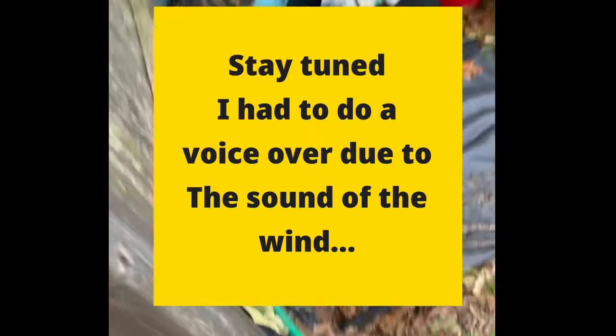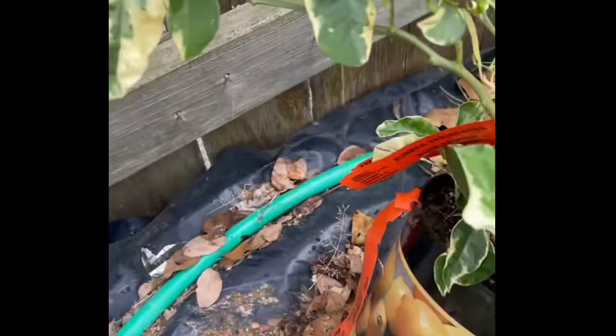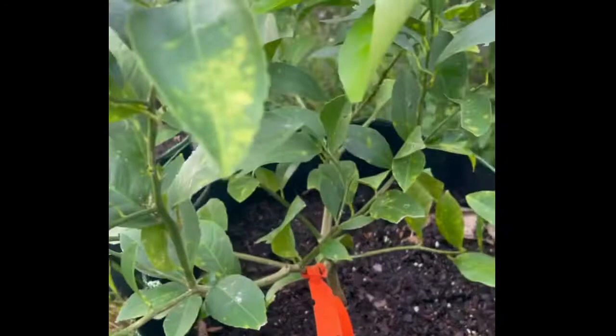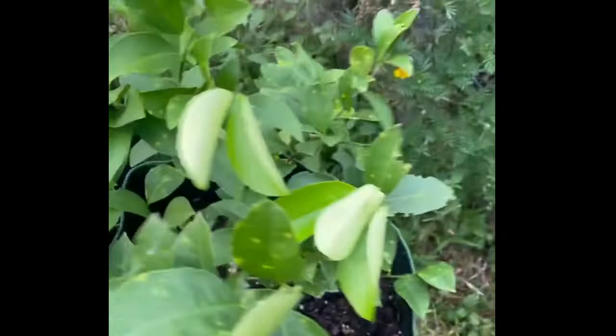It has been a while since I've been back here, but this lemon — it's a Eureka pink lemon plant — I'm going to repot. And then I wanted to show you this one here, it's a Meyer lemon. I bought them both at the same time.